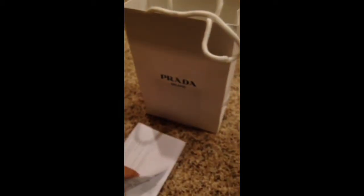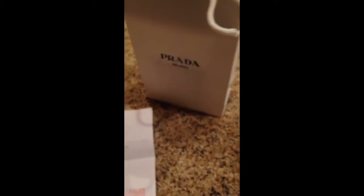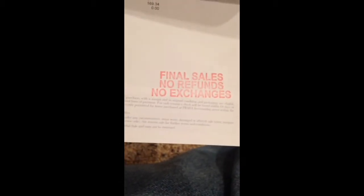Let's get a look at the receipt. This is what the receipt looks like — it has some lettering in the back, and I don't want to show my credit card information. Since I bought it at the outlet, it's a final sale — no refunds or exchanges. So once you buy it, you buy it, and that's about it. Either way, you're stuck with it.